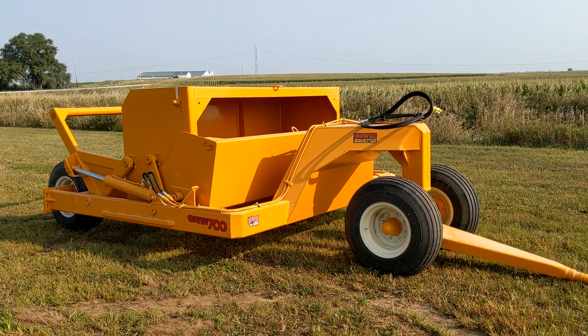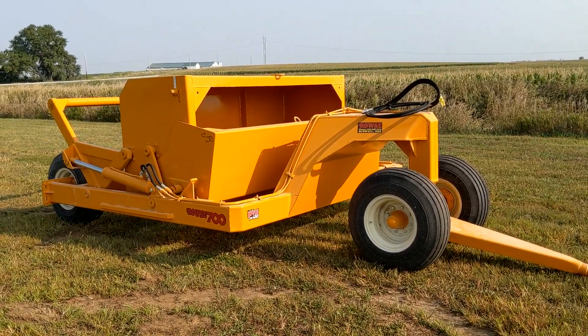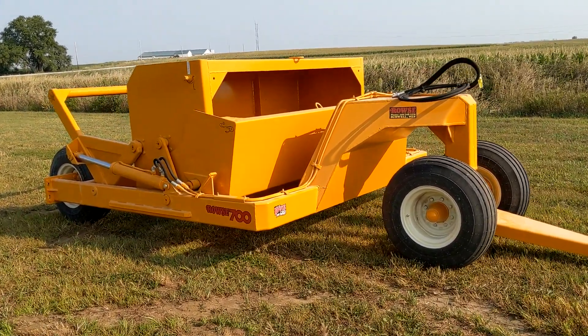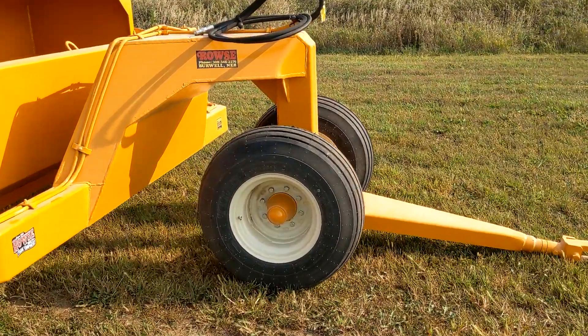Hi, this is Grant with Keys to Enterprises with the Rouse 7004 scraper today. The 7004 compared to the 7002 has these two front tires, and that reduces the load on your implement.